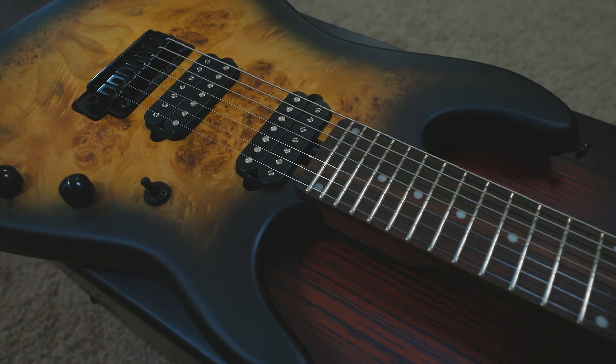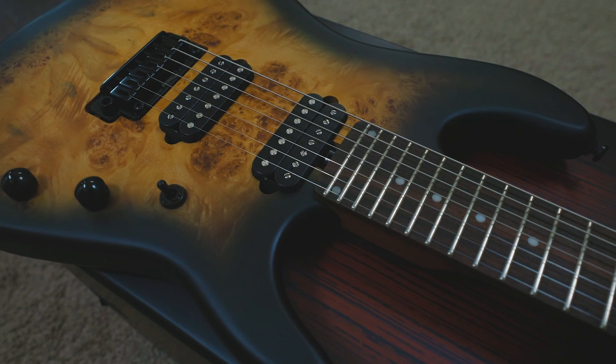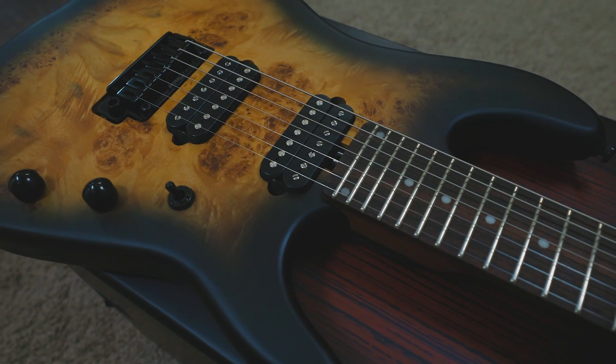The Jason Richardson Cutlass 7 features an alder body with a poplar top, and the finish specifically is called a natural poplar burl burst.